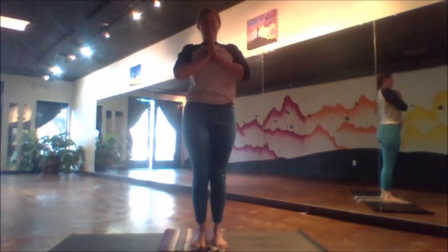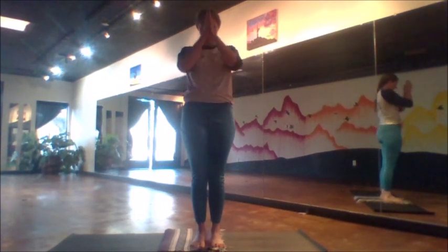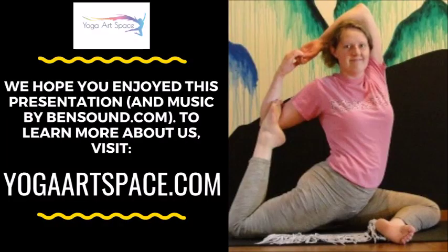And so as we wrap up here, bring the hands to the heart, and perhaps let yourself just close the eyes while you feel the differences in the body. Thank you for joining me. Namaste.